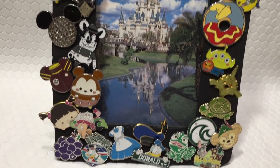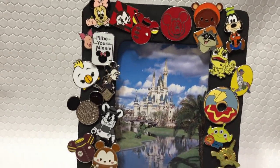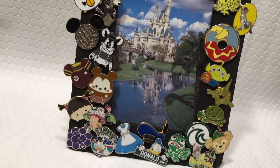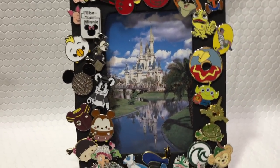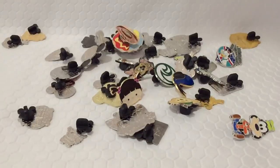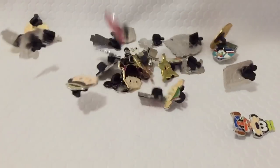Now you can display a photo in an awesome pin frame. There are so many fun crafts you can make with fake Disney pins and I hope this gave you some ideas of all the cool projects you can make. Thanks for watching!